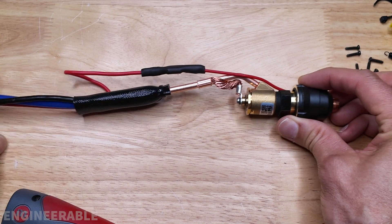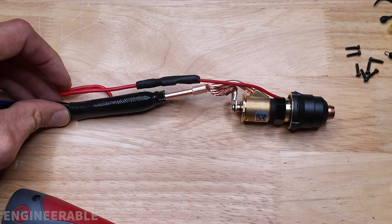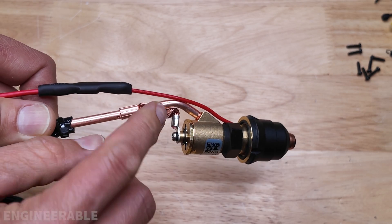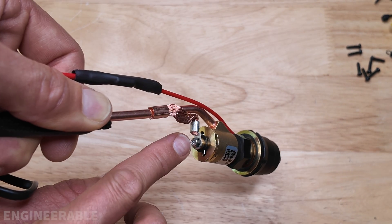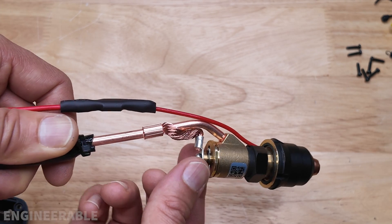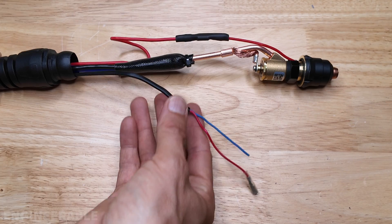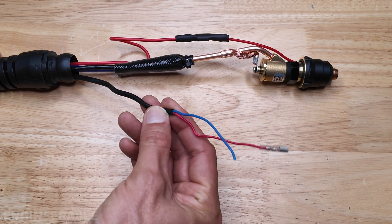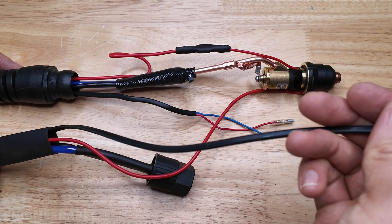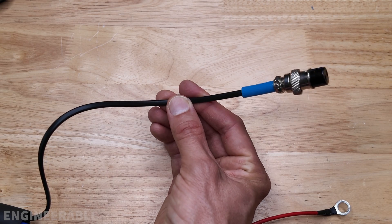That looks pretty good. This is the basics of our machine torch head. Just make sure that the blowback portion of the electrode still clears the copper tubing. If needed, you can loosen the torx head and rotate that terminal just a little bit so it's not interfering with the copper tubing. If you're putting this torch on a CNC machine there's no need for the trigger cable anymore — you can pull it out from the other end of the cable housing and use it to connect up to your CNC controller to fire the torch.